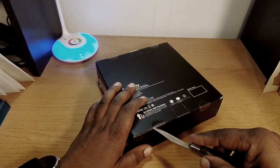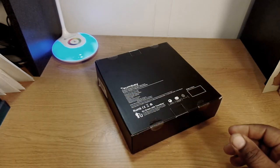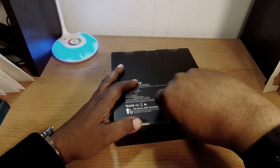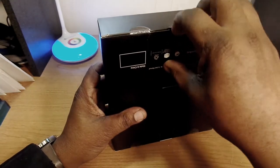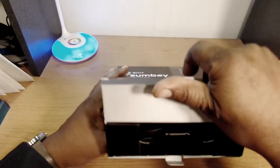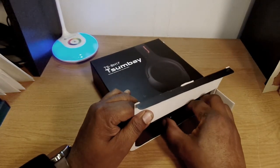Stick around for more videos — they sent me something else to review as well, which I'll be unboxing in another video since it doesn't relate to this. It's something a little different, so hit that subscribe button if you want to see what that's going to be about.